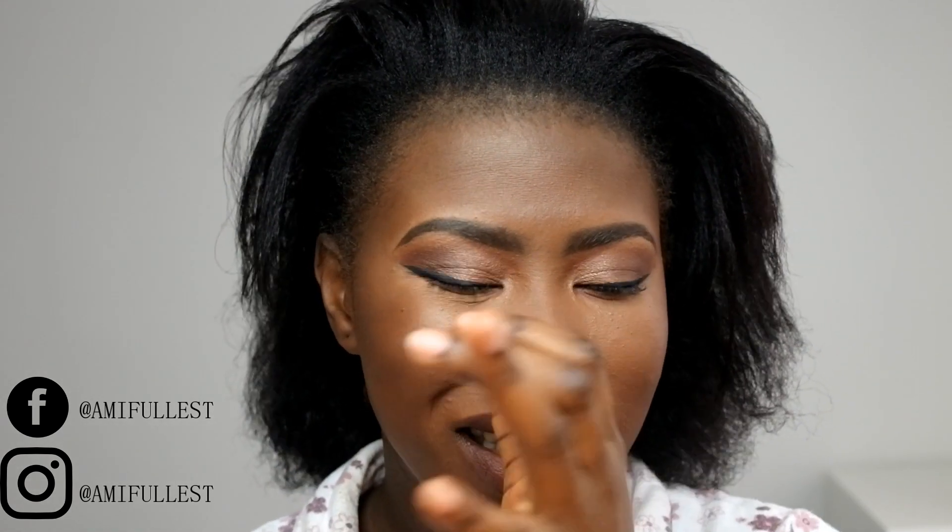It doesn't really leave a white residue, only if I moisturize my hair with the Cantu Shea Butter leave-in conditioner — then I will have a white residue. But today I didn't moisturize my hair with the Cantu Shea Butter leave-in conditioner, so when I don't use that I don't have white residue.